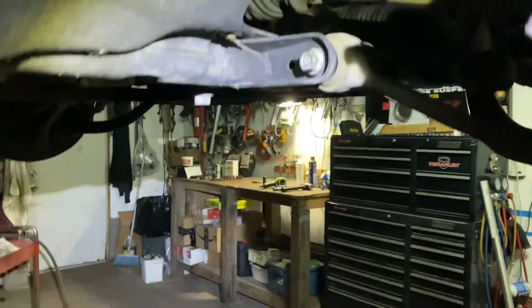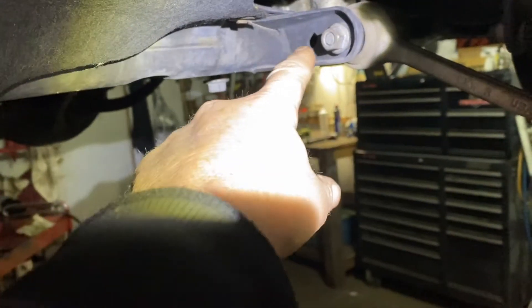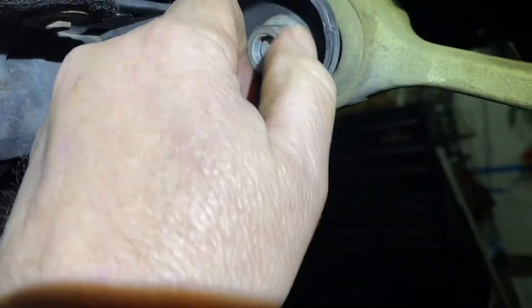You're going to come to the back over here. You see this arm? You're going to put a lock wrench. This is an 18mm — you're going to take that off, but there's a bolt in back. This is the bolt: you hold that with the lock wrench, and you take the nut off right here, 18mm. Get that out of the way — I loosened it already.